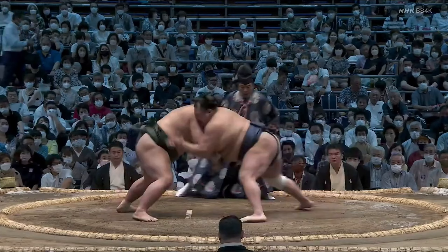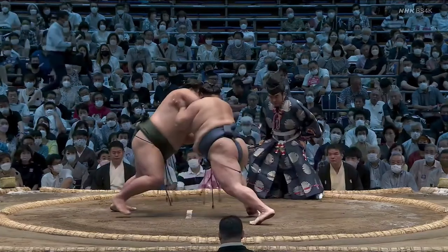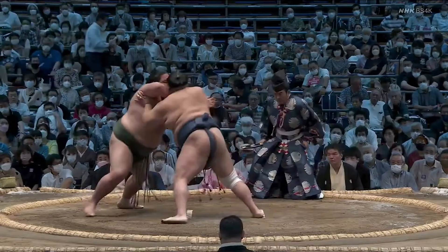Hokuto Fuji blasts in again and again Nishikigi eats the shot. Hokuto Fuji though changes tactics. Instead of going for big swinging thrusts, which Nishikigi stuffed last time, he keeps his hands inside and just pushes. This is a little more effective. Nishikigi doesn't move back far, but he does give up a bit of ground, and he's getting stood up pretty tall.